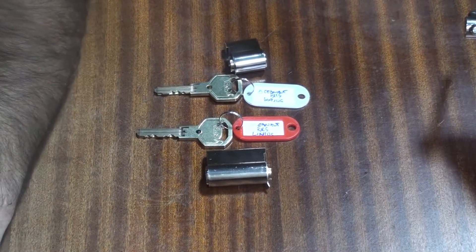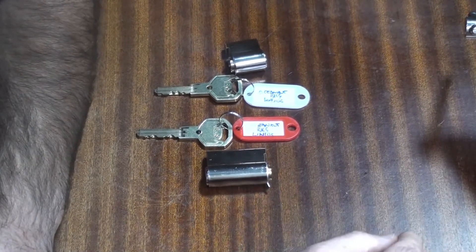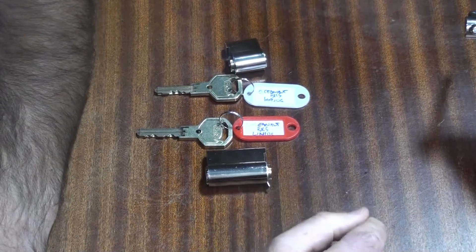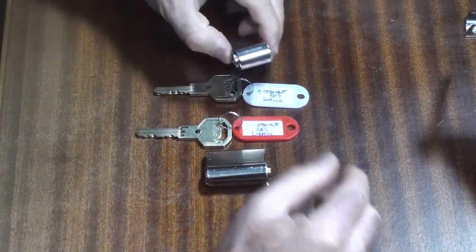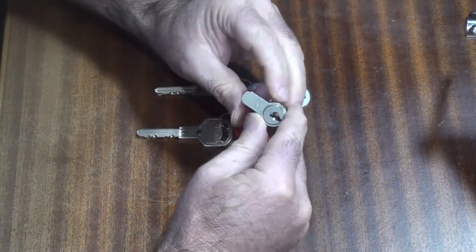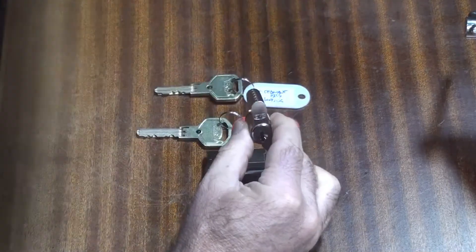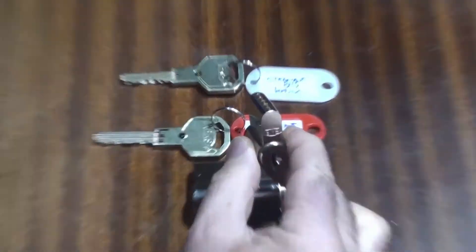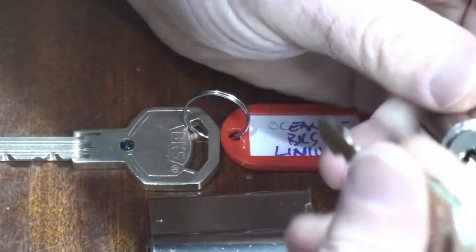Hello there, my name is Michael Maynard and welcome back to Gorilla Picking. What you are looking at here is another BKS lock, and if you remember back a couple of days, I picked this BKS Helios a few days ago. Really unusual lock, really interesting little beast. I'll just zoom in so you can get a better look at this. You'll remember this from a couple of days back, so there's nothing new here.